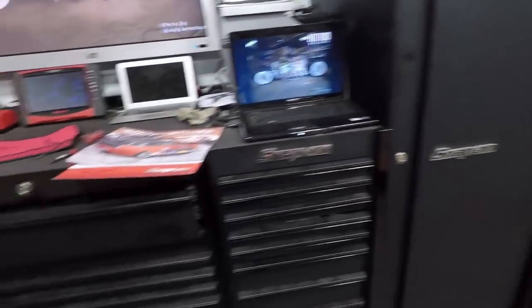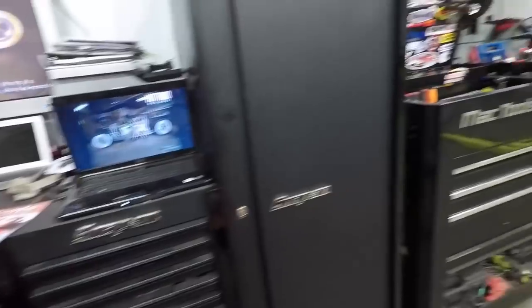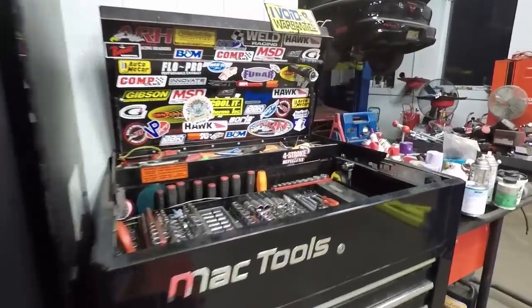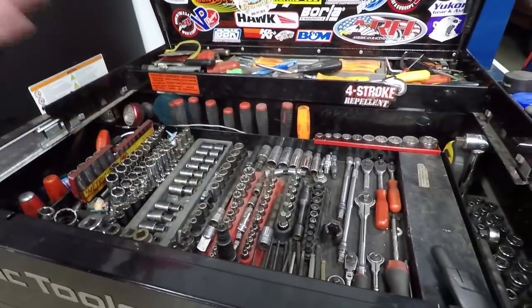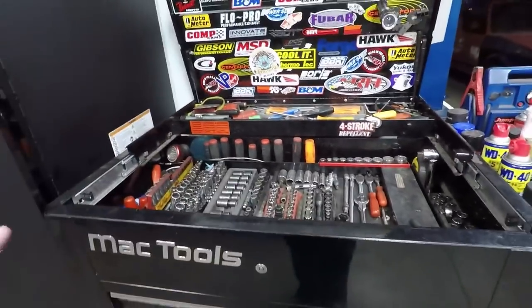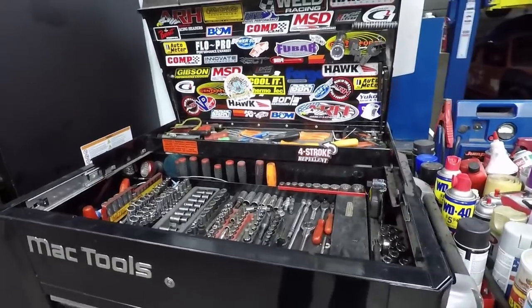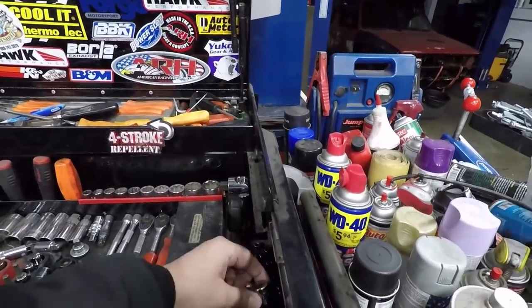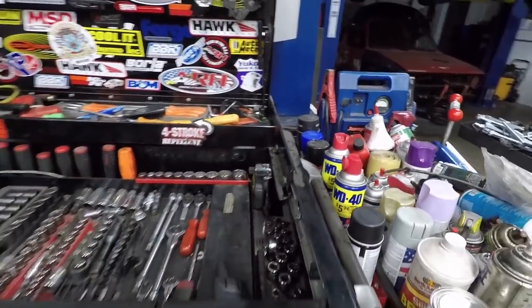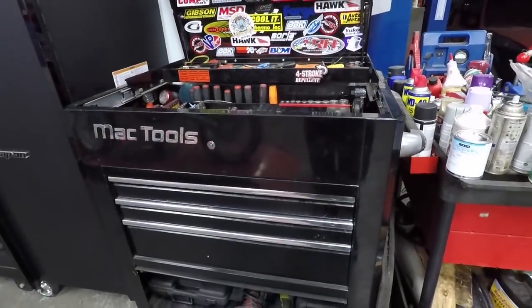As you can see, Westy is a big Snap-on guy — he's been doing this for a very long time and has built up a great collection. He's got everything in full sets: all the screwdrivers, torques, extensions — all Snap-on. There's so much stuff you can possibly buy, and all of it adds up to a lot of money.